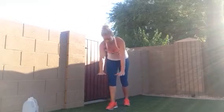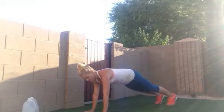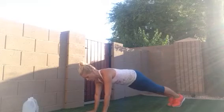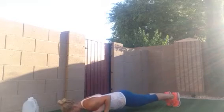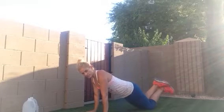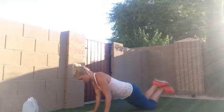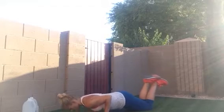Next, you're going to do a tricep push-up — arms at shoulder distance. This is a challenging exercise. I'll show you a normal tricep push-up first. Most of you will have to go down to your knees — I even go to my knees. Same position with your arms, keeping the back flat, lower and up.